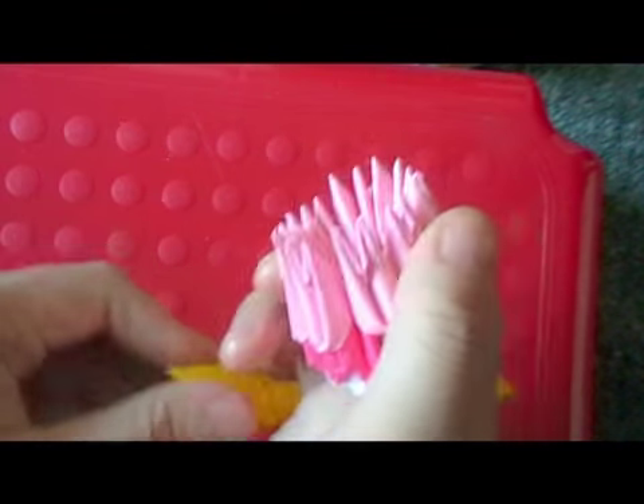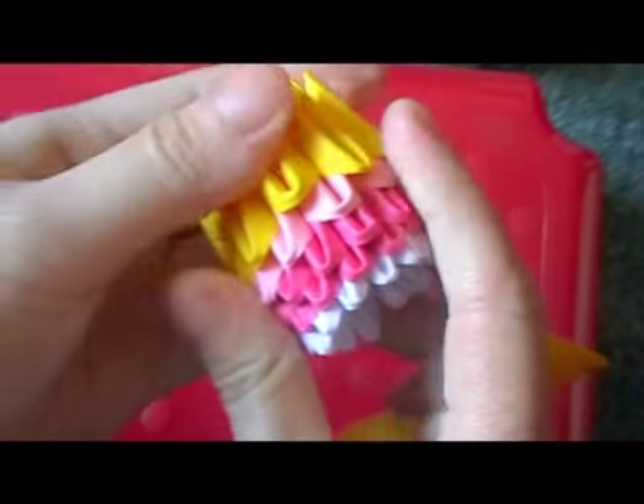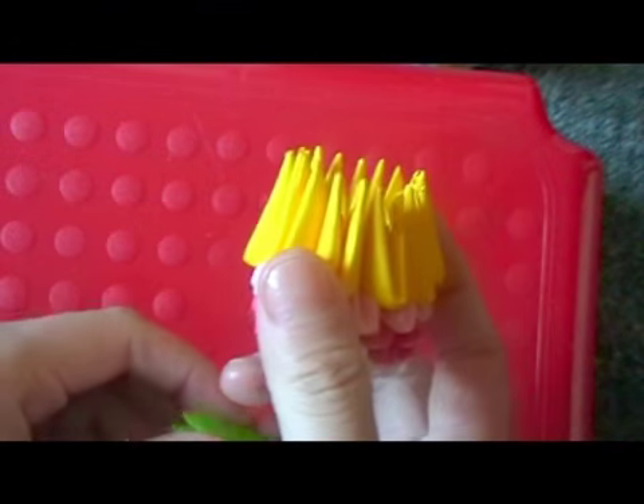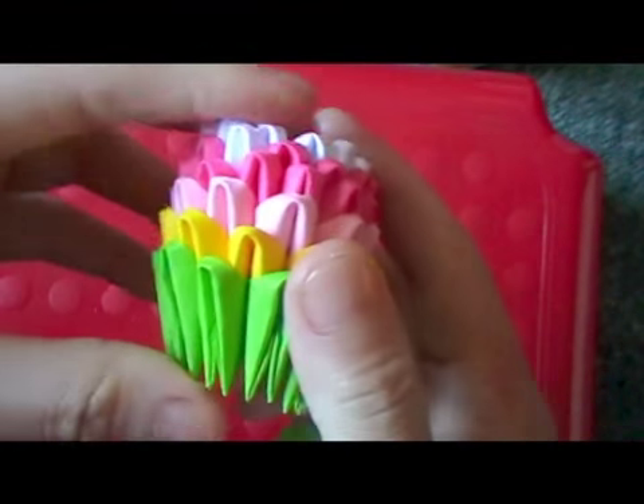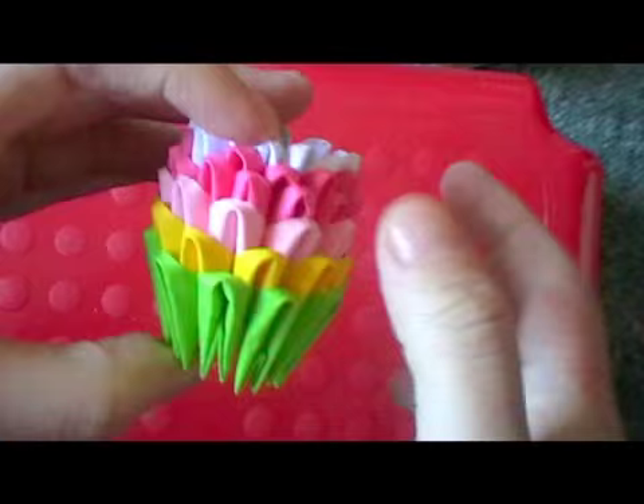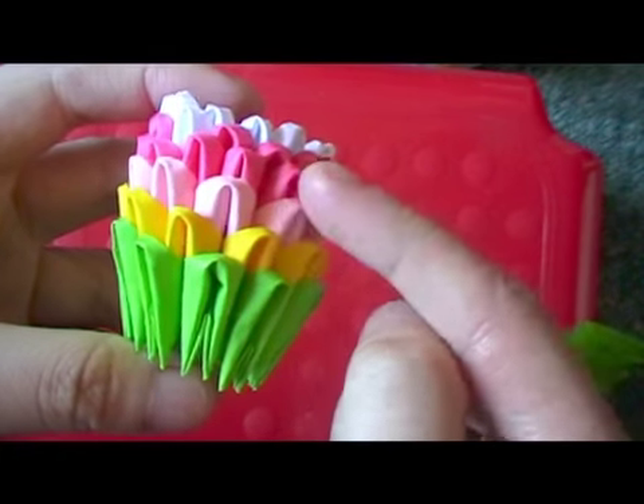Now add a row of yellow, and then add a row of green. With the yellow and green rows, you don't need to decrease. So these 3 rows all have 10 pieces.